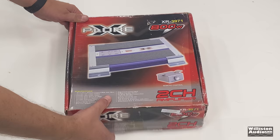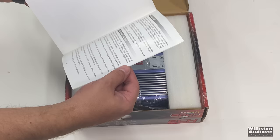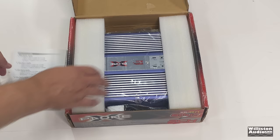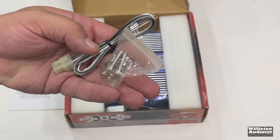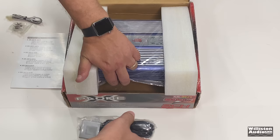So there we go. We have the manual. It's all in English, mostly — yeah, it's all English. Just not sure how good it's translated. And here's the amp. Got some goodies: high level input and the mounting screws. And on this side we have the bass knob, which is still taped inside the box, telling us that this has never been opened before.